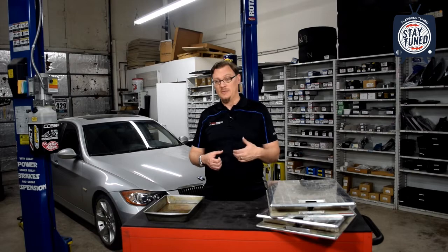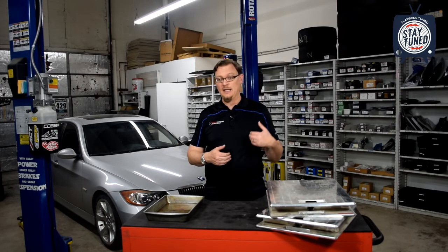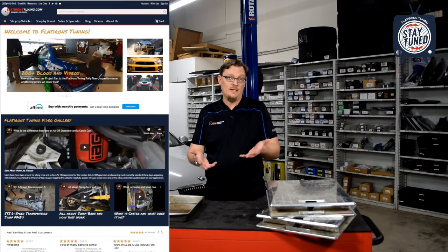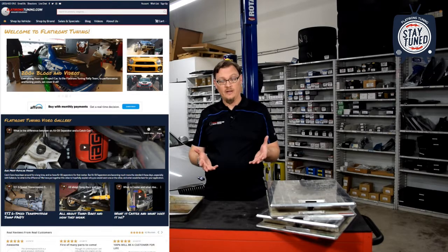Before we dive into that, I just want to say if you like this channel and the content that we put out, please drop a like and subscribe — that really goes a long way to helping us. The absolute best way to support this channel is head over to our website, flatironstuning.com. If we've got anything at all that you might need over there, your business goes a long way to giving us the ability to come back and make more content for you.